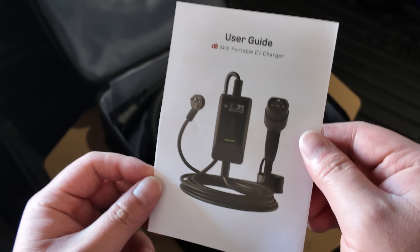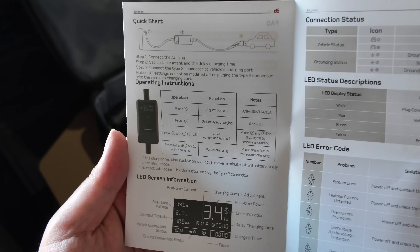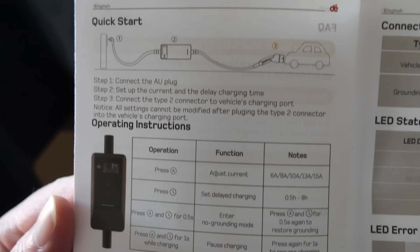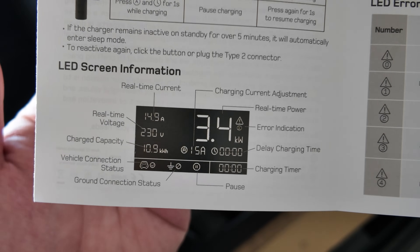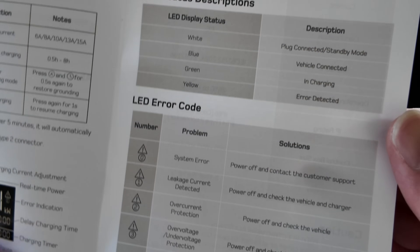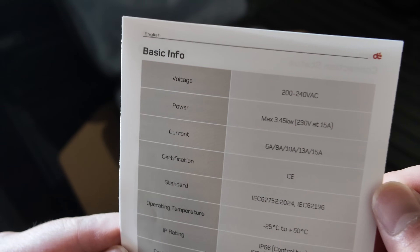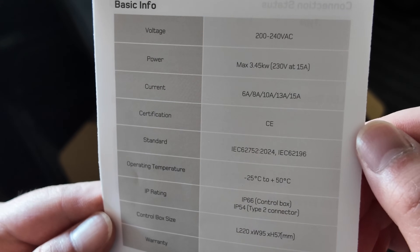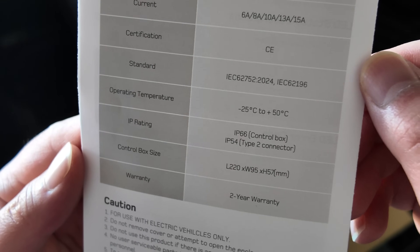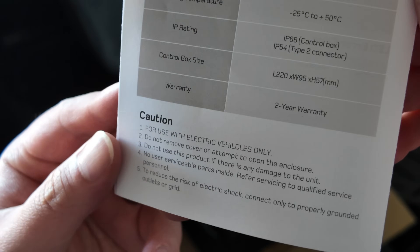Inside you've got the user guide. It shows quick-start details, connection status information, and error codes. The spec sheet lists 200 to 240-volt AC, max 3.45 kilowatts, 230 volts at 15 amps. It also has CE certification, operating temperature up to 50 degrees Celsius, an IP rating, and a two-year warranty, along with some caution notes.